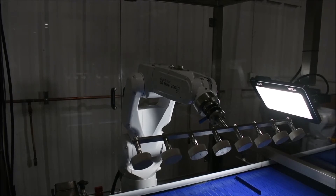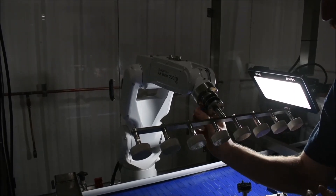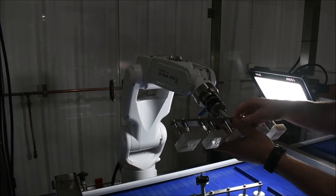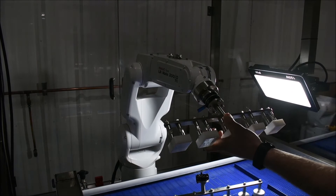I'm going to demonstrate how you change the tool. Simply pull on this blue lever and rotate it, and slide the tool out. Take your other tool, line it up, push it in there, and slide this lever back.